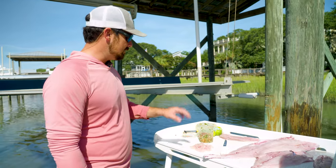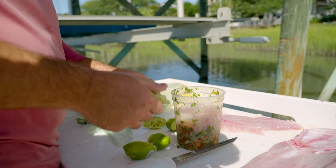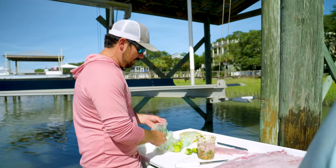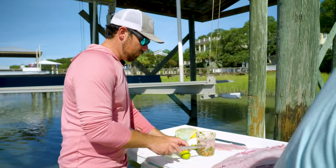We're gonna cut a little bit of this up, put it in here, put some lime and lemon juice in there. That lime juice will essentially cook the fish in the acid like that. So you could eat it right now right off the table, but it's good to let it sit for a little while — and ready to roll.